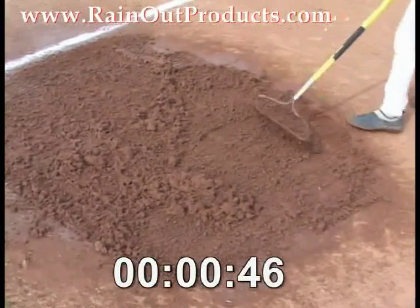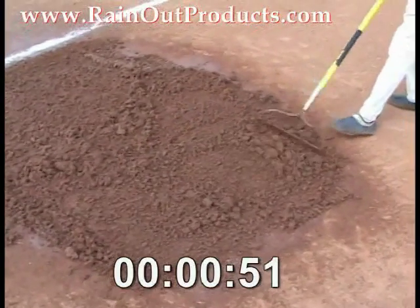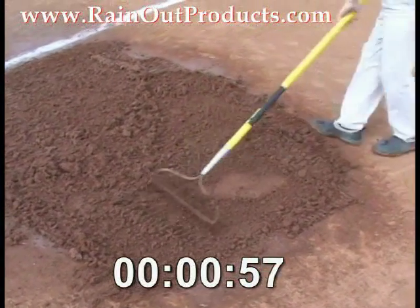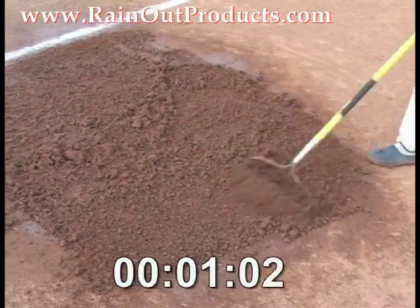As you can see, it starts to clod up and it gets really big mud clods out there. That's a good thing — that means that it's starting to absorb all the water that was on the field. As Greg puts his foot in there, it's already starting to work in a very, very short amount of time.